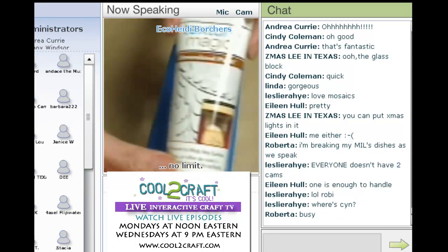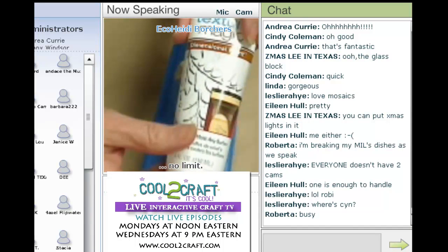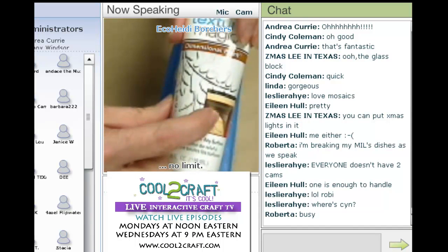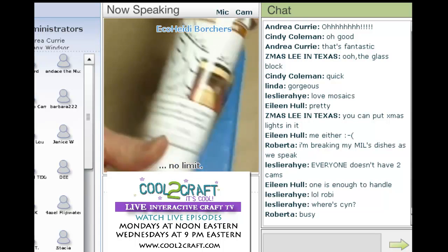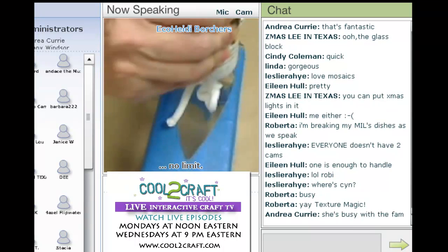Then you take this product which we love — Texture Magic. It comes in several different colors, but I find I like to buy the white the most. You can color or tint it with just acrylic paints. So we're going to just squeeze some of that in there.